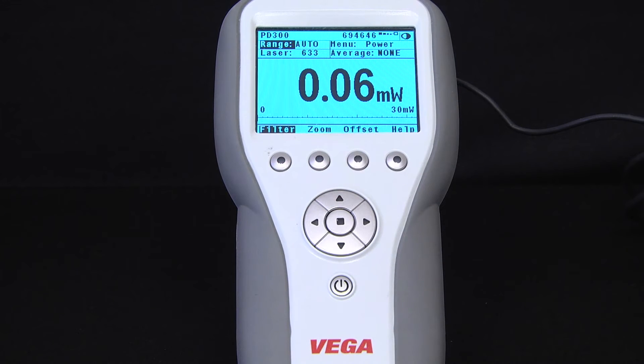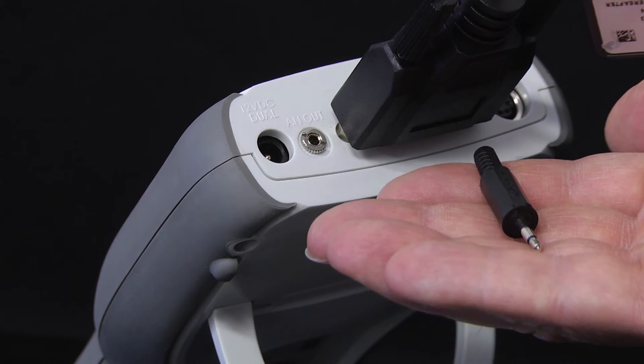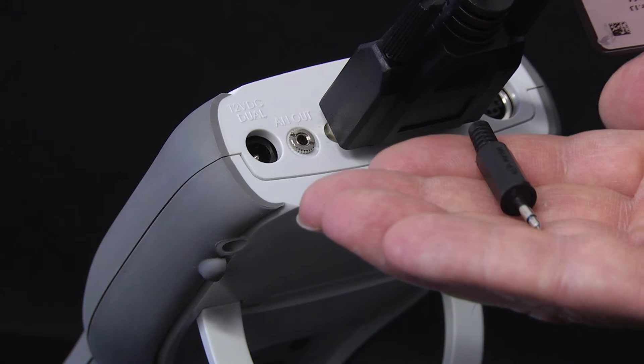One: in many cases the simplest solution could be to make use of the analog output of the meter, using the mating connector provided. That gives a voltage signal proportional to the actual reading — it's in fact just a D-to-A translation of what's being displayed, so it represents a fully calibrated reading.